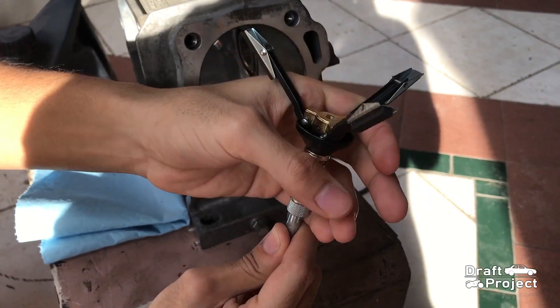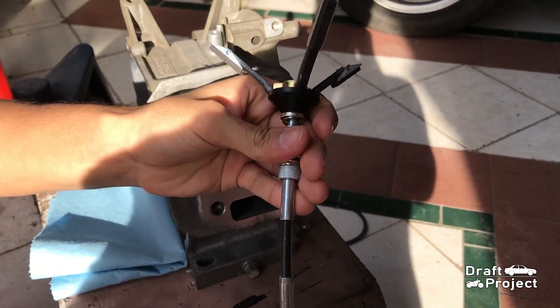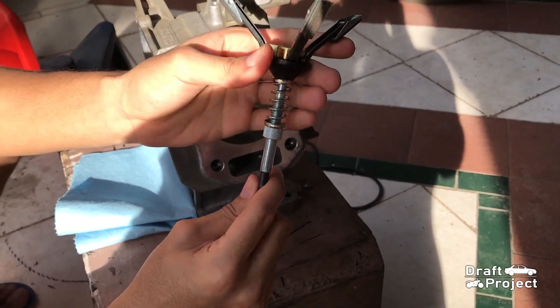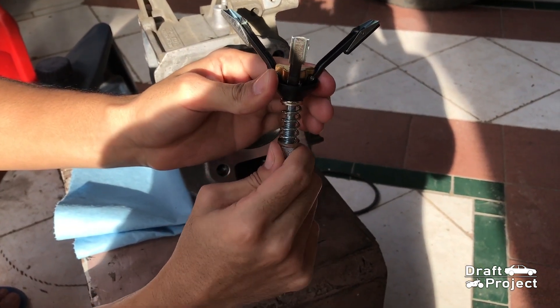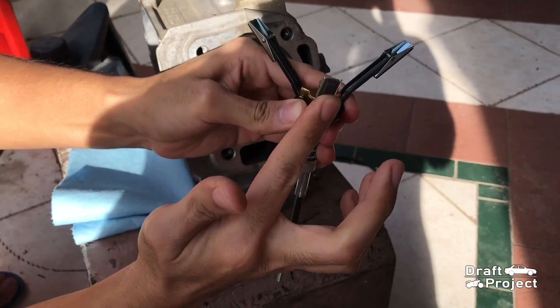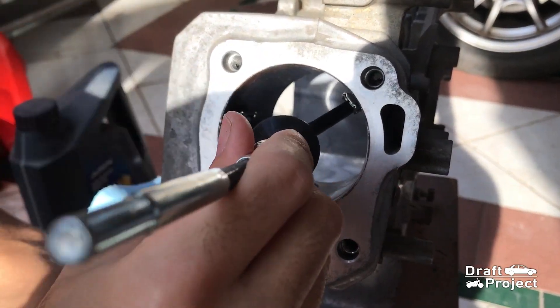This honing tool has three sanding stones with some springs to automatically adjust itself. The end of the bar is attached to a drill. This knob is an adjustment for how wide the radius of the honing tool should be. The honing tool would be placed like that.